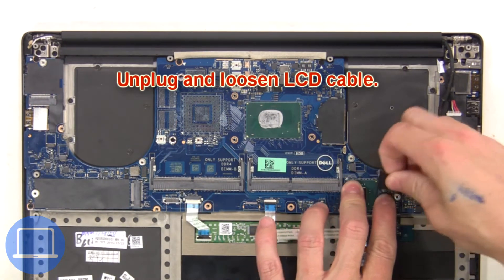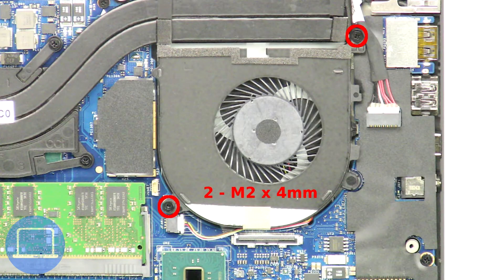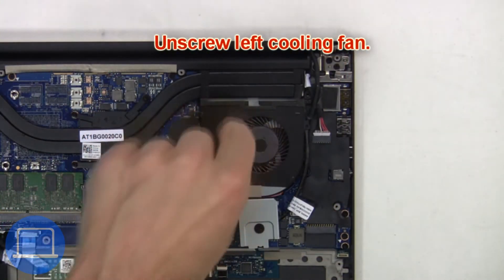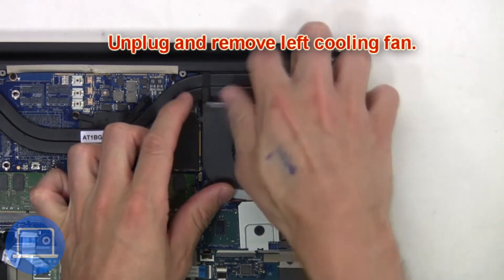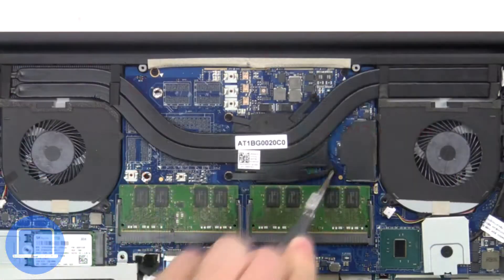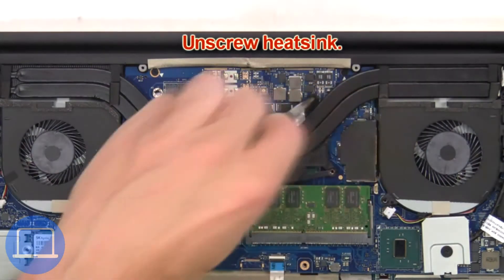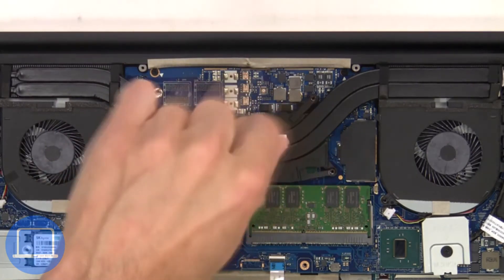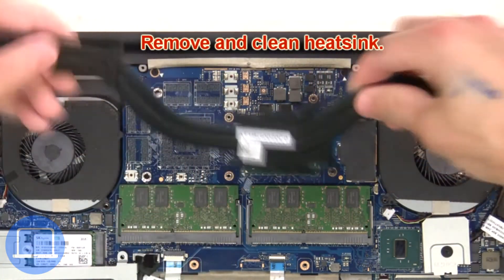Next, unplug and loosen the LCD cable. Then unscrew the left cooling fan and unplug and remove it. Next, unscrew the heat sink, then remove and clean the heat sink.